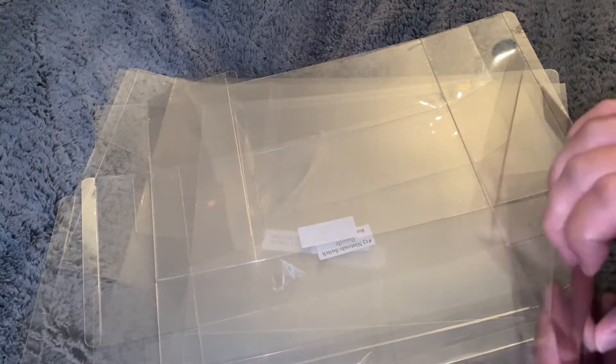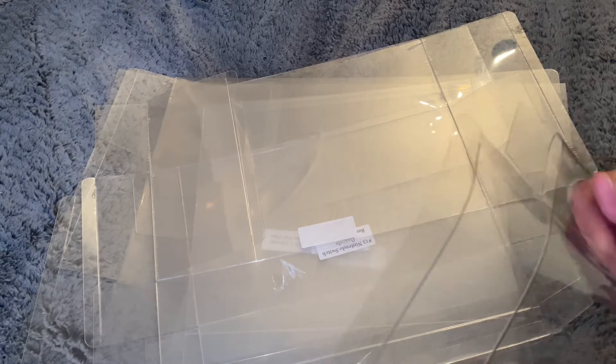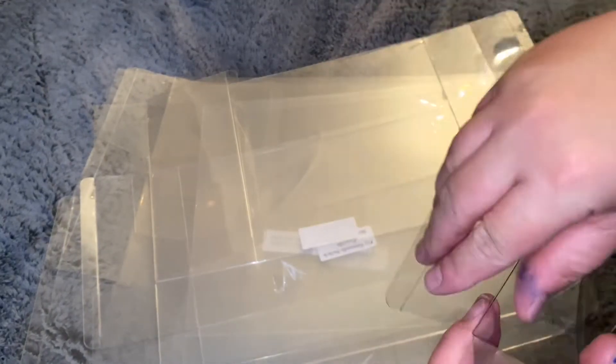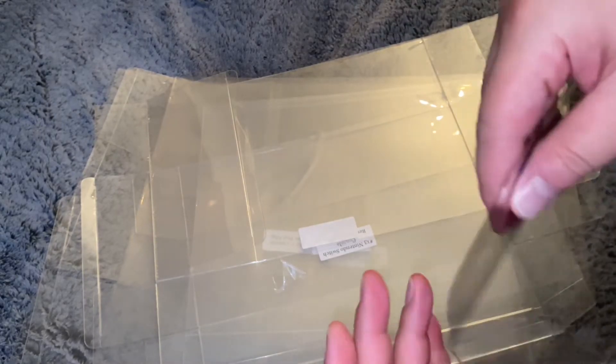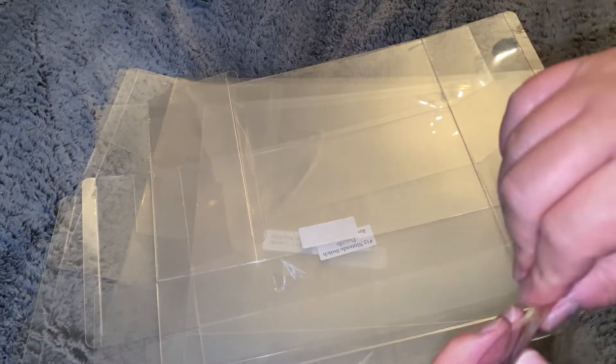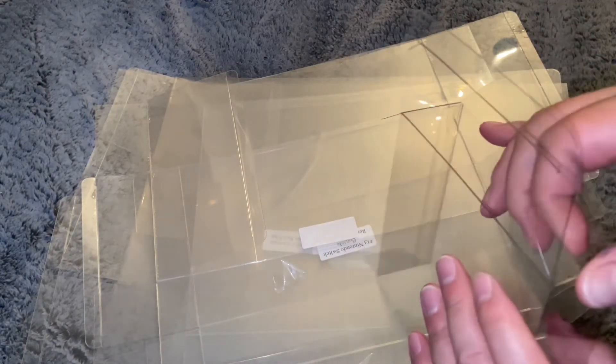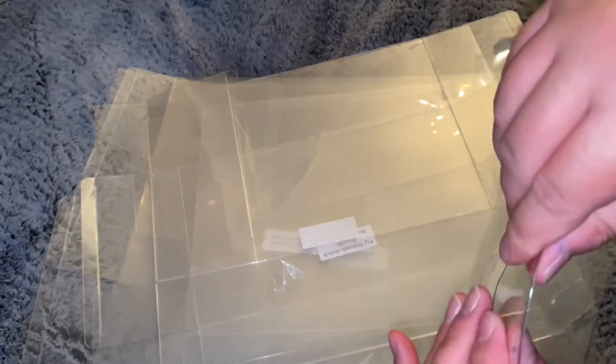Alright, now that it's all peeled off, you take it and fold it up. I usually like to break it in a little bit by over-folding it — folding everything in and out a couple times, just so that it's not so stiff anymore and it kinda holds that shape when you close it up.